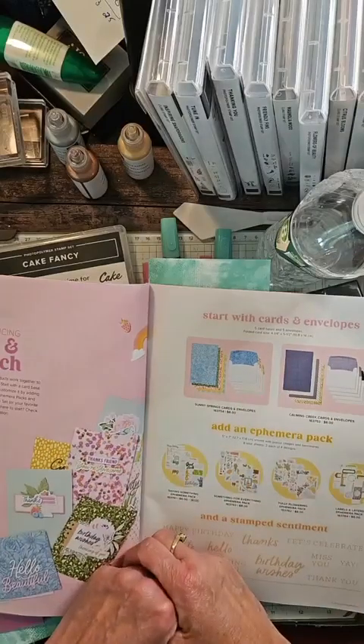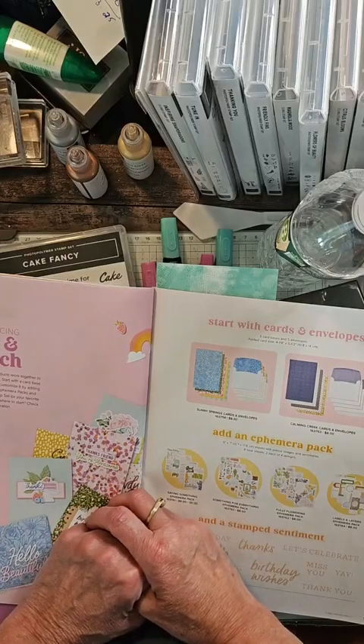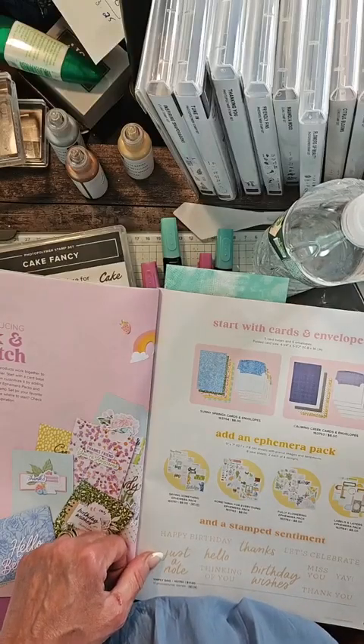Hello, hello, hello. It's Kathy Biddle at MyStampingSpot.com, coming to you with 10-Minute Tuesday. How are you today? It's hot here in the Northeast, and I am dragging, so I'm going to be a little slow today. I apologize.